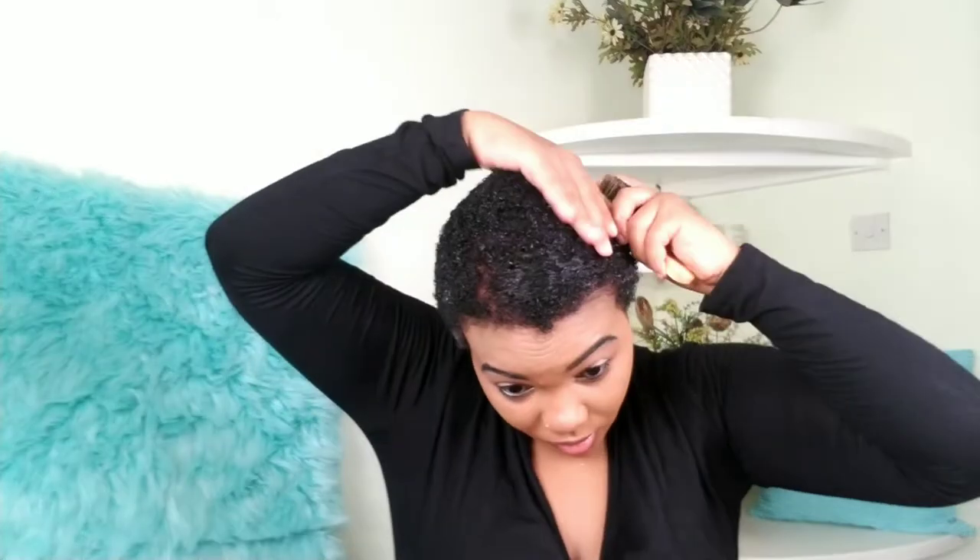I'm going to apply some Got2b glue because honestly this is the only gel that can get my hair as flat as possible. Now I'm going to use this baby brush to brush my hair down — it has a rough side and a soft side, and I'm using the rough side because the rough side gets the job done better.